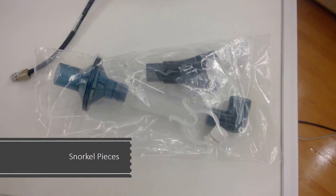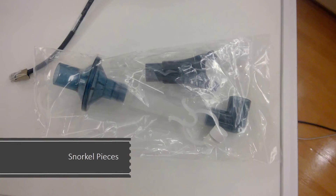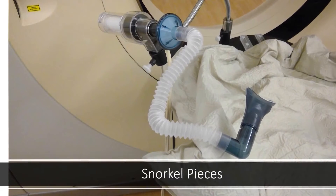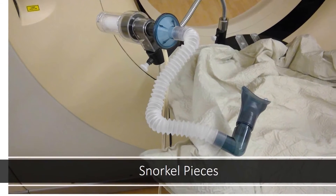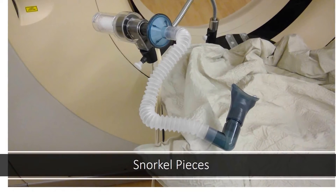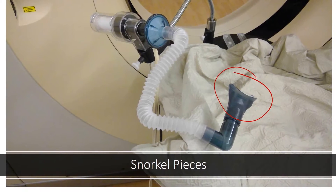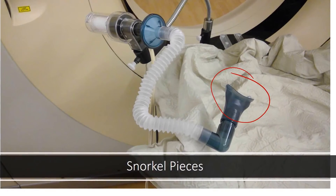This bag consists of the mouth pieces and the nose plugs or the snorkel that you'll use. These will be thrown away and you'll be given a brand new set each day for treatment. This photo depicts what the snorkel pieces look like when it's all put together and hooked up. Your mouth will go around this part here and the tube can be manipulated so that it is as comfortable for you as possible.